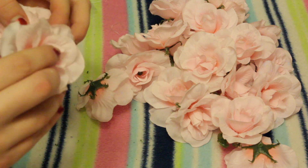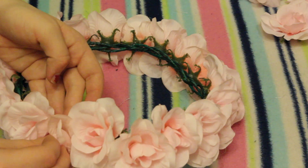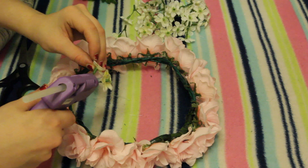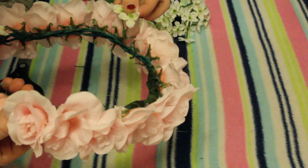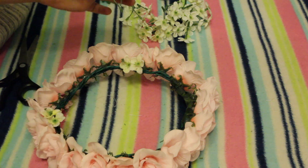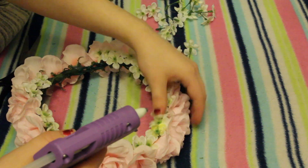I put the pink flowers all the way around the halo. Then once I was finished, I took the little mini flowers that came in the set and put those in the little gaps. I didn't cut those — I just stuck them right into the gaps, because if you cut them the whole flower would come apart. The pairs of mini flowers worked perfectly for each little gap.